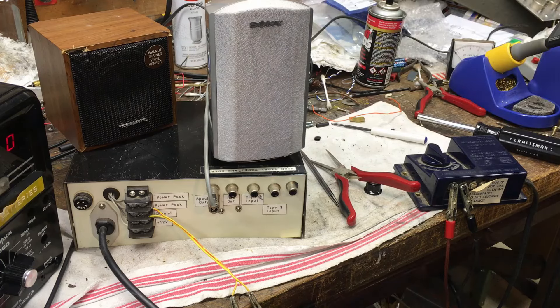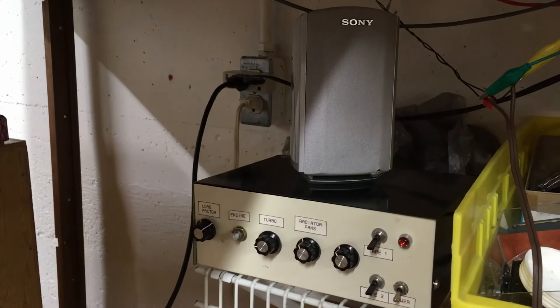You can hear the turbocharger spool up, the load intensify as it's under power, and then as you slow down the turbocharger slows and the radiator fans wind up over the engine sounds. So that transforms this box from something that sounds pretty awful to something that's actually really quite ingenious and cool. I'll definitely be implementing this on my HO scale layout — you can use multiple speakers to place locomotive sounds in various places around the layout.